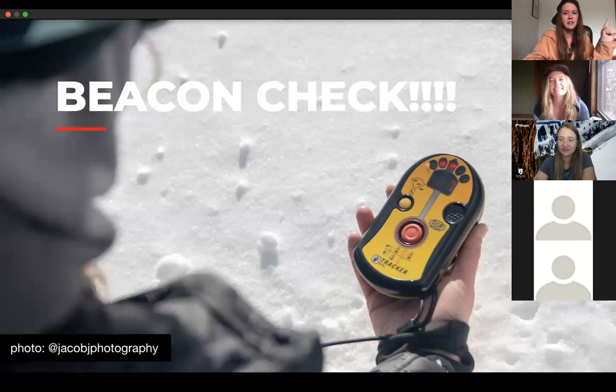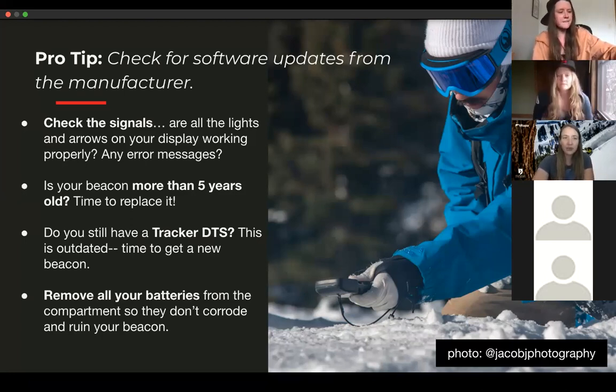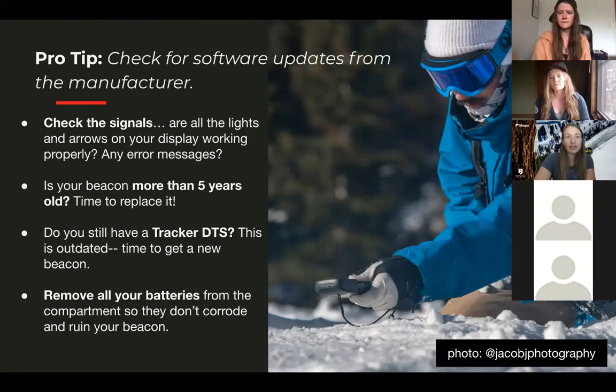Beacon check. This is an important one — check the signals. Turn your beacon on; when it flashes through all the lights and arrows, it's doing a systems check. You want to see that all the lights and arrows light up in the right order every time, and then it gives you the battery display. If your lights and arrows aren't going properly, the beacon is telling you something has a glitch or it's not working right. Check it before you put it away.